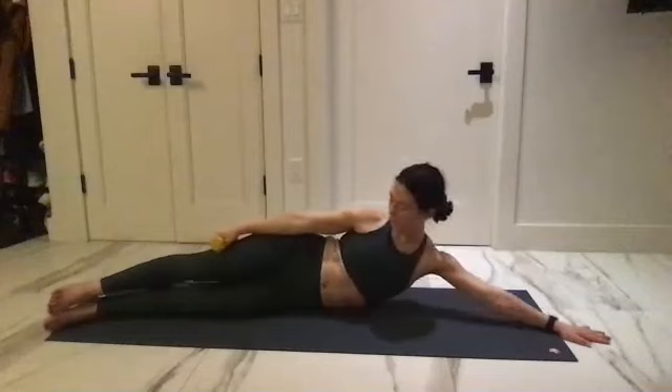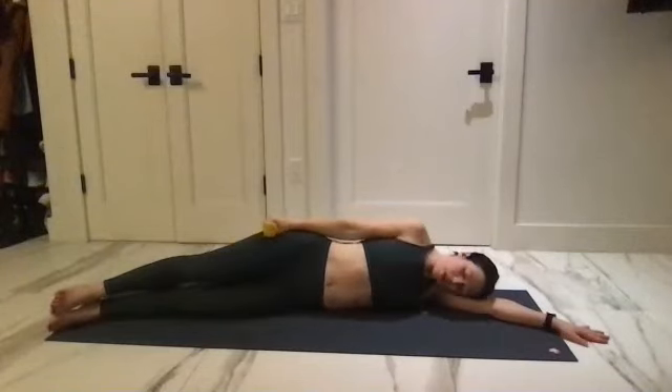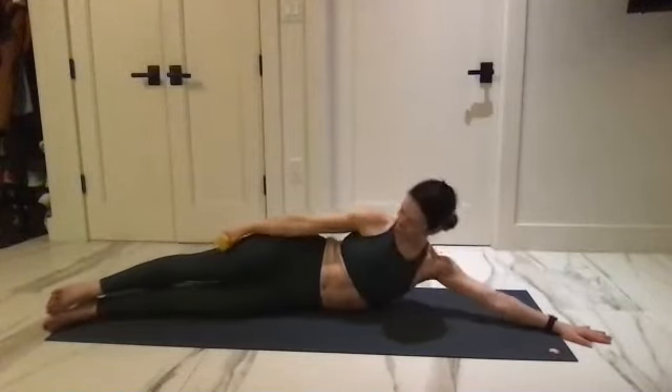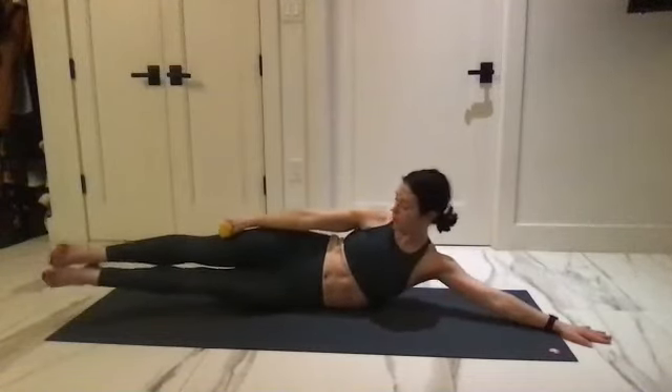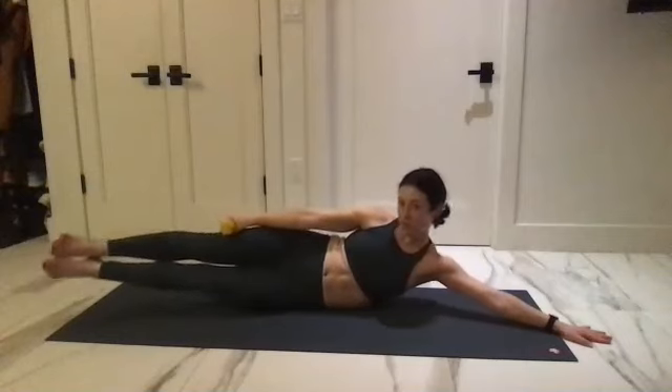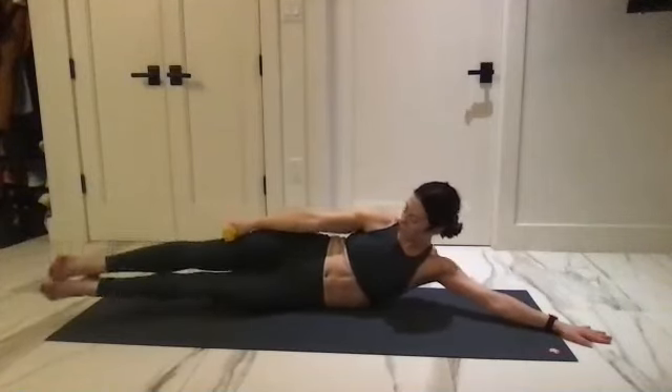For three, and two — hold it there on one. Try to lift the legs up, pulse them together. Lift, lift, lift, lift, lift for five, two, and one.